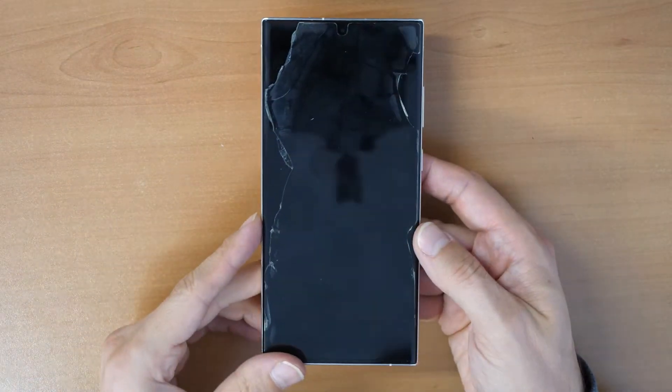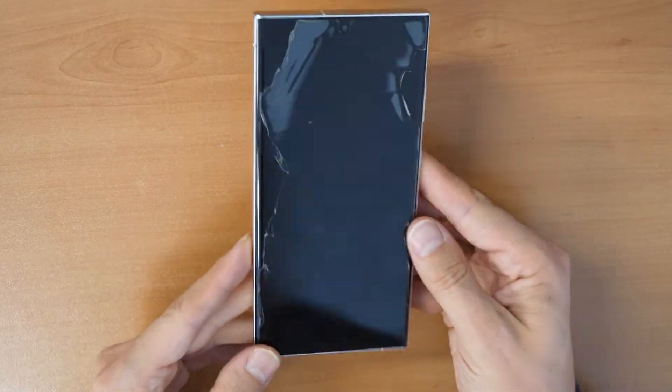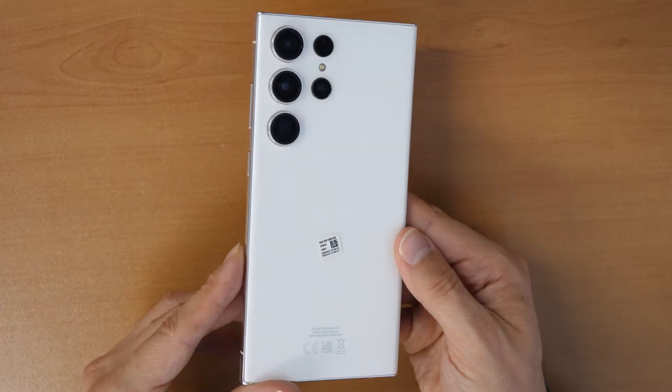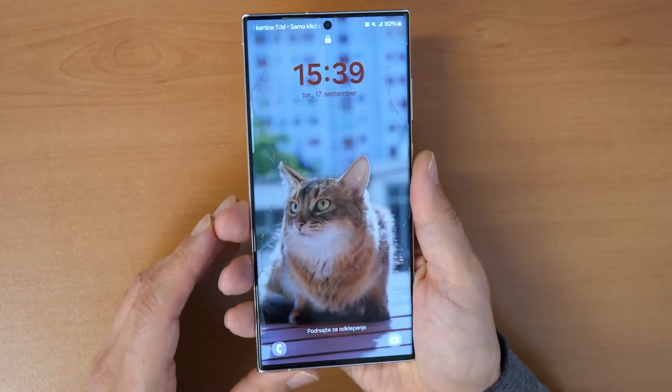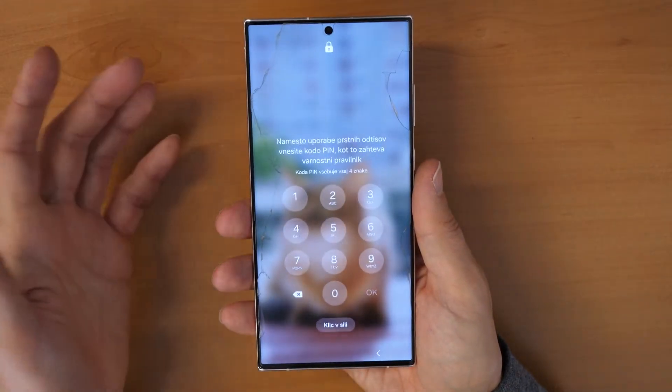Hey and welcome to a new Crocfix video tutorial. As you see, we have here a Samsung Galaxy S23 Ultra, and yeah, what we have here is a beautiful cat in the background, but we can't get into the phone.